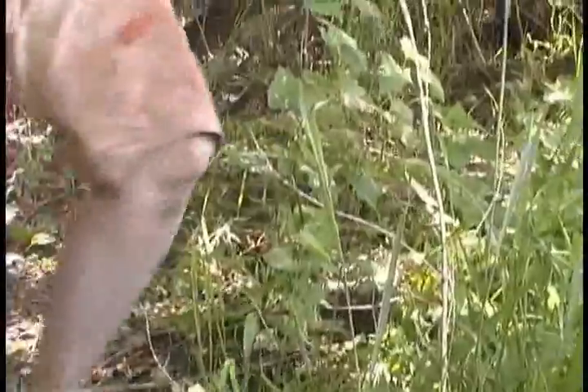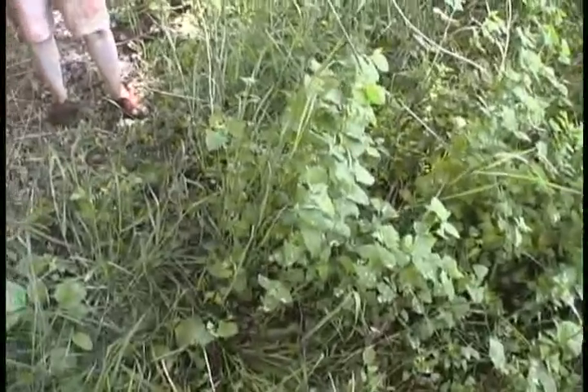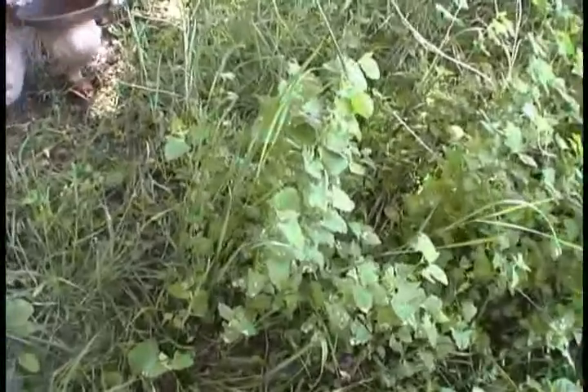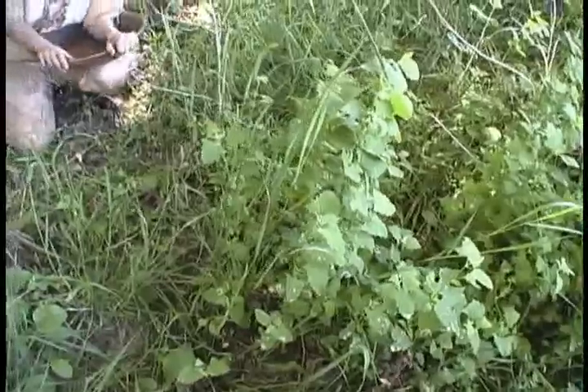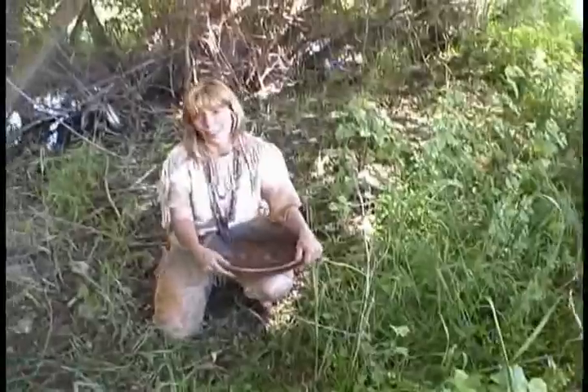You can see right in here the birds have been over here a lot, so there are bird droppings everywhere. Those are not part of the actual plant — they're bird droppings. So you want to make sure when you're gathering, you gather some that don't have bird droppings on them.